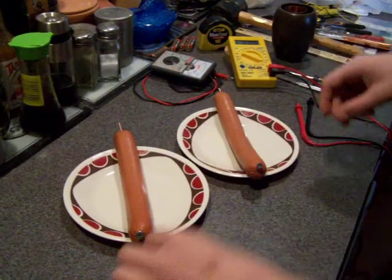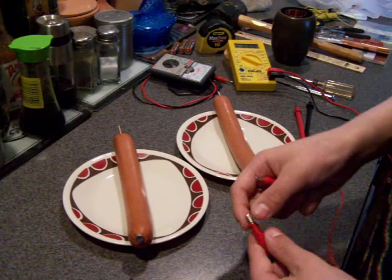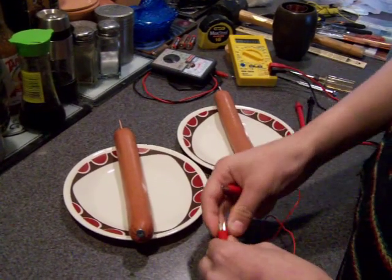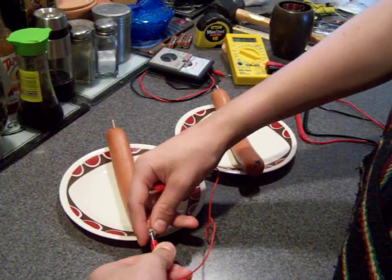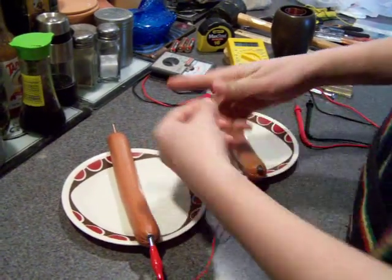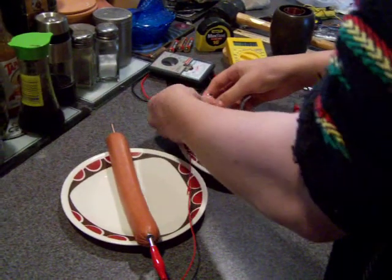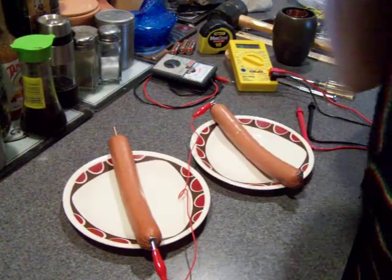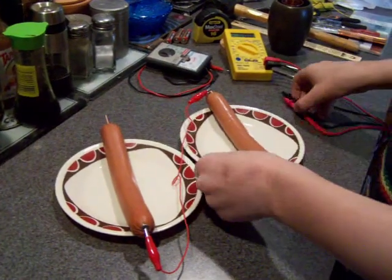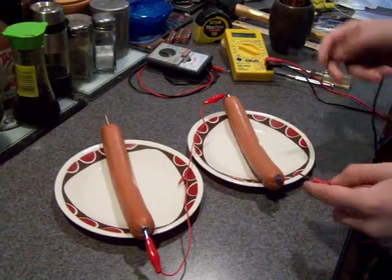Then attach the alligator clips to the screw and the copper wire on the other hot dog, connecting them in series. And now let's check the voltage.